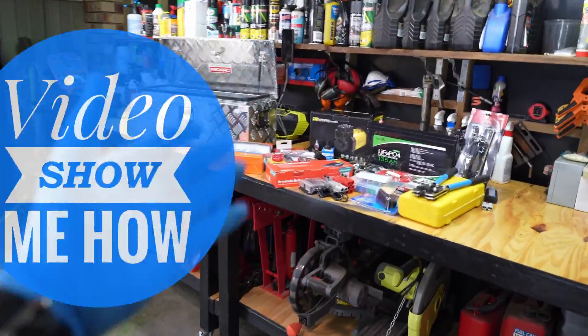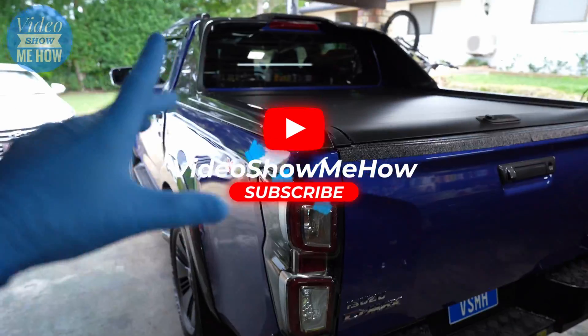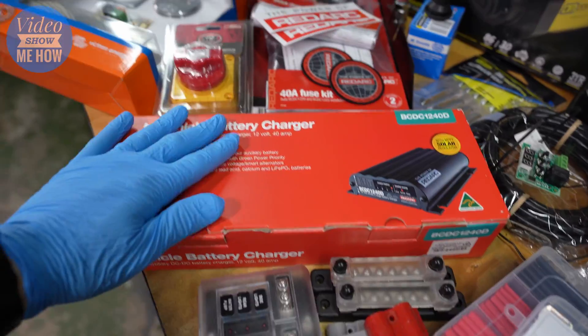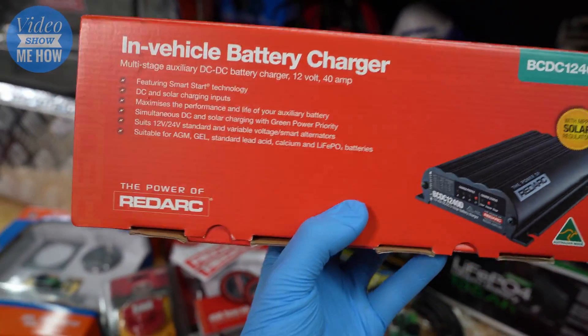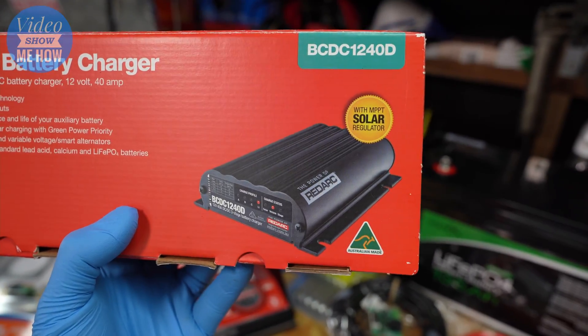Hey, g'day guys, it's Adam from Video Show Me How. In this video we're continuing the 12 volt install in the DMAX, and today we're going to be installing the in-vehicle battery charger, the Redarc BCDC 1240. Let's get started.